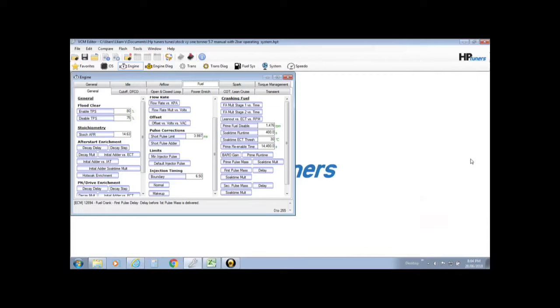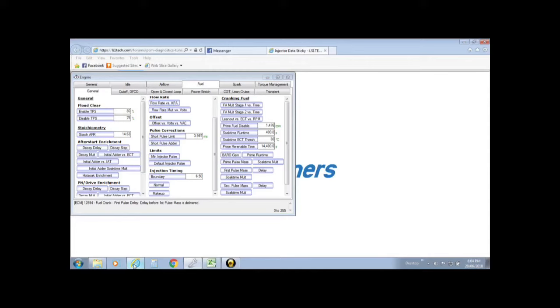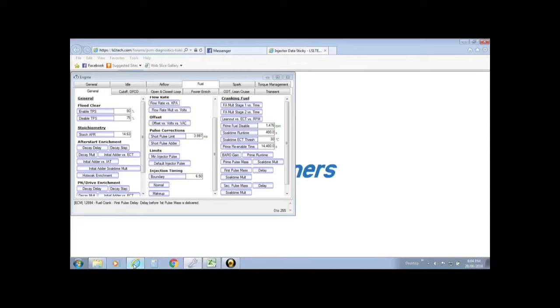Let's insert some injector data. I've got Siemens Deka 80 injectors and they didn't come with injector data, so I searched the web for injector data to suit HP Tuners. There was a thread I found on LS1tech — a sticky by a guy called Jake Fusion, so it's easy to find. He has Excel spreadsheets for all the data you need, specific for HP Tuners, which made it very easy for me, and also gives you some tips and tricks on how to insert the data.